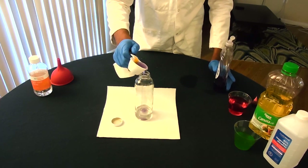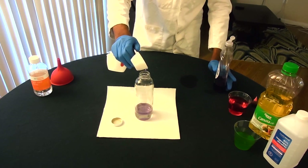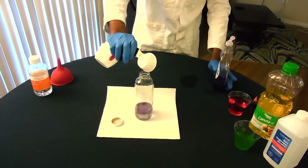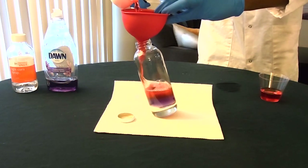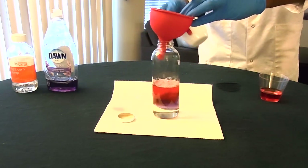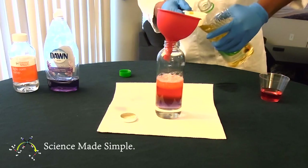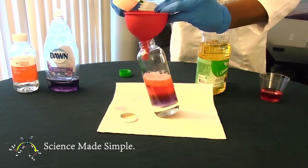Then, I slowly and carefully add the same amount of dish detergent to the container. As I add the water, notice that I add it as gently as possible by tilting the container and using a funnel. After you add water, gently add the cooking oil.